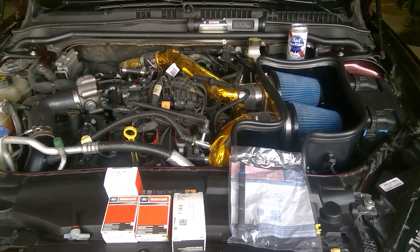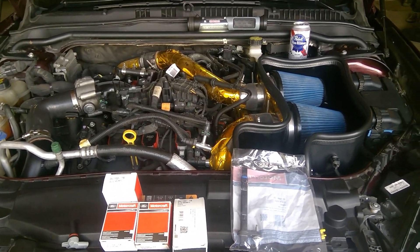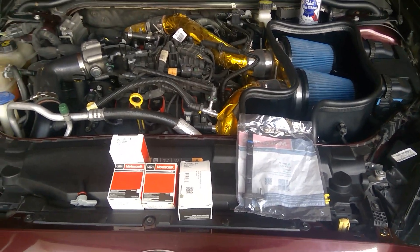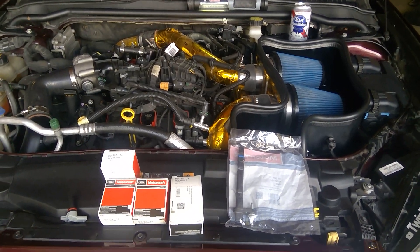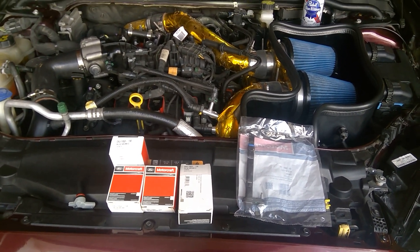If it comes to it, I'll change it at a shop. I'm not going to change them now because the car is running perfectly, so I'm not going to touch anything. But I'm planning to go to Halifax this summer for a week, and in case something happens there, at least I will have the parts and be able to change it there.